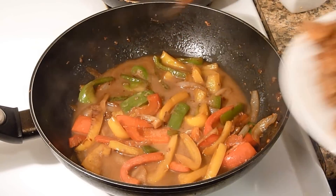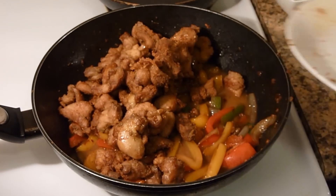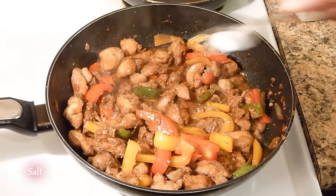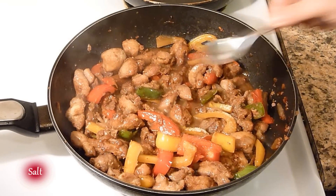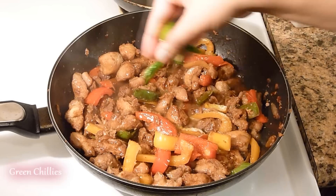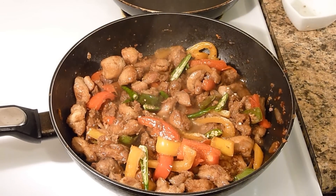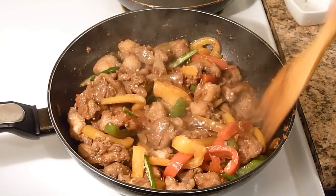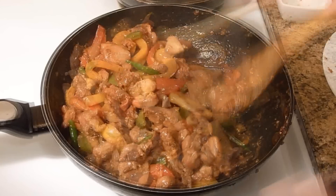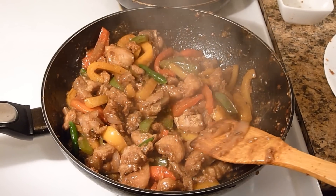Then add the chicken. Add a little bit of salt as per your taste, and then add slitted green chillies. Mix it well — it looks really amazing. Lastly, garnish with green onions.